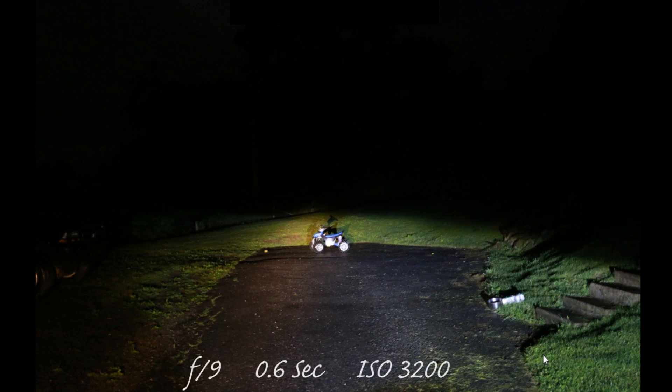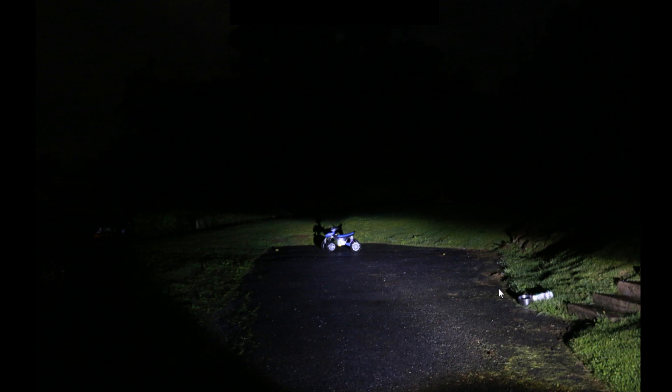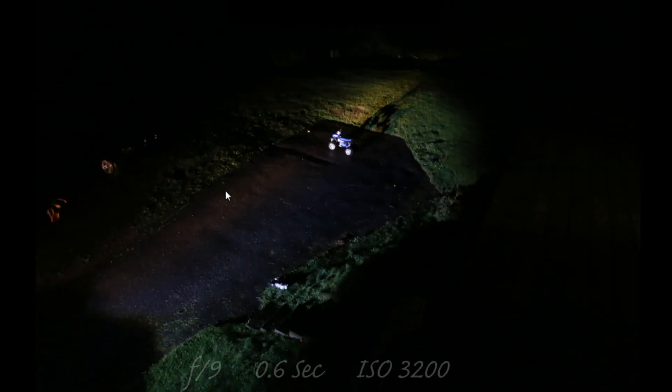Here is the halogen on the left and the LED on the right. The halogen has a really bright hot spot out front with very little light spill on the sides. With the LED you get a more even beam pattern and a lot of light spill on the sides and on the roadway. With just the LED you really notice how even it is across the front and you get a nice light spill onto the road and even to the left side.